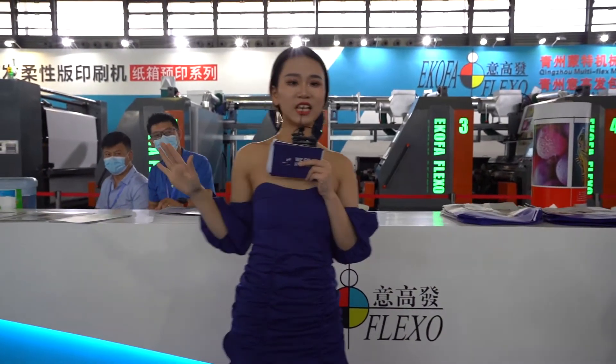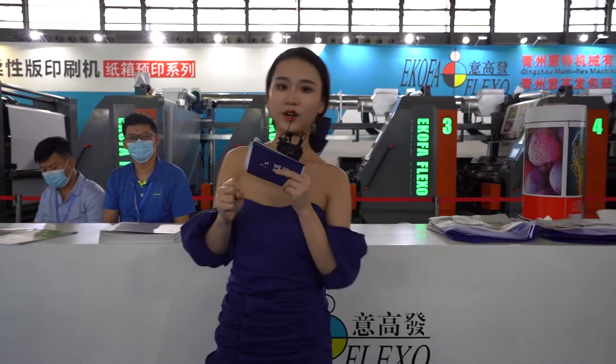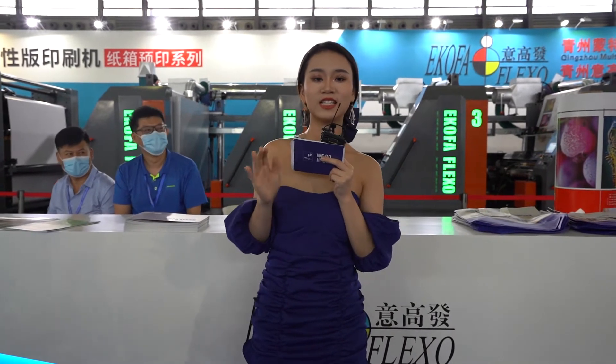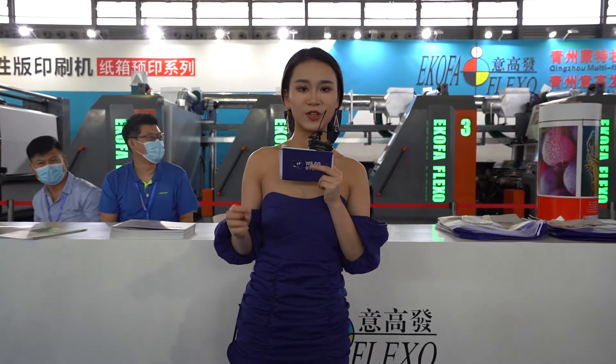Okay, now ladies and gentlemen, we are now arriving at the next company about Yi Gao Fa right now. If you have any questions, please leave your message. If you have any suggestions, please leave your message in our comment area. And now we'd like to introduce our guest to you guys.